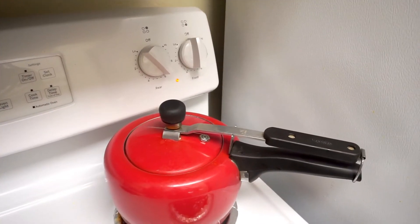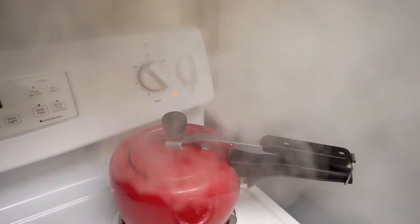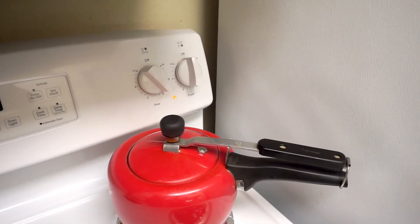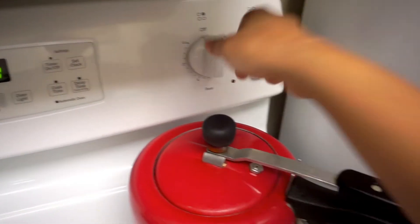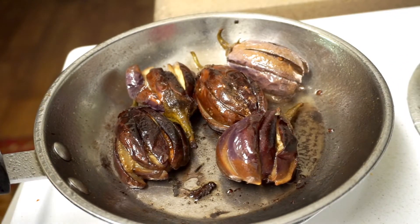Put it right into the oven and cook until done. I am going to turn the stove off. Now I am going to fry it.